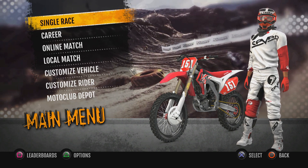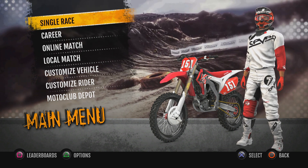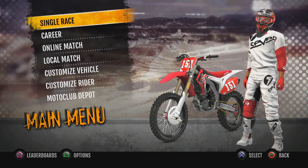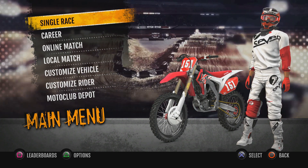Welcome back to some more MX vs. ATV Supercross Encore. Today we are going to continue our Faster Lines series that we're running within the Encore series. We're going to go to Atlanta, Indianapolis, and Detroit.